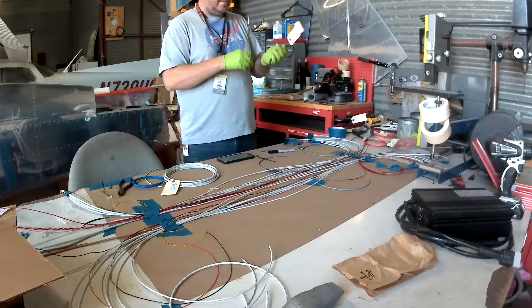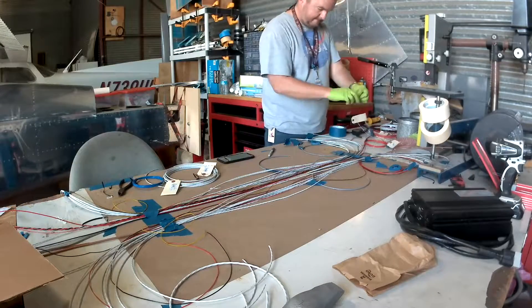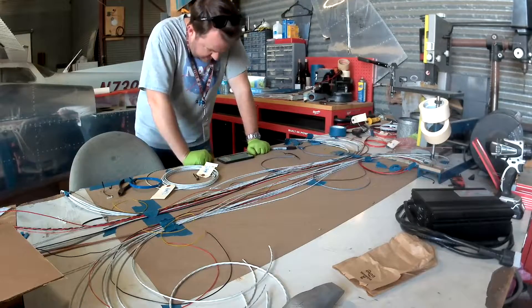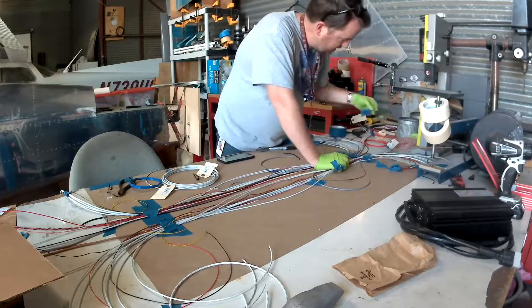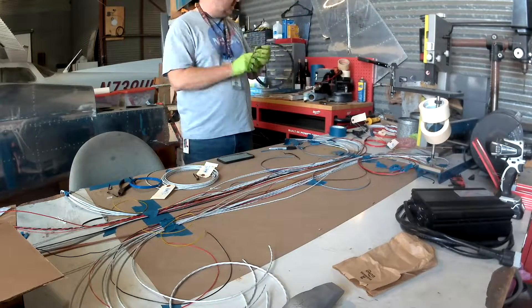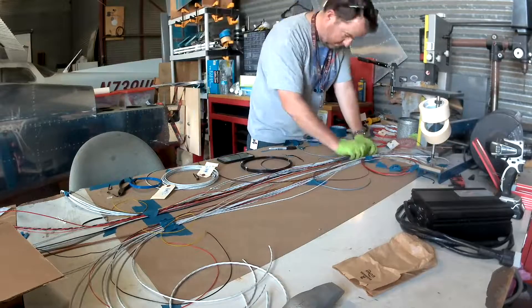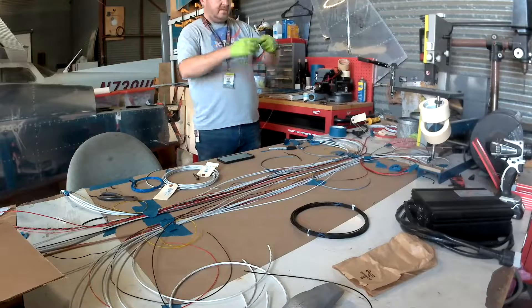There's also the CAN bus that goes down to the tail, because it has to catch the pitch servo, which will be the end of that side of the CAN bus. And then there are the microphones and headphones — each one of those is a large cable that has to get connected, and that's on both sides. It's a lot.